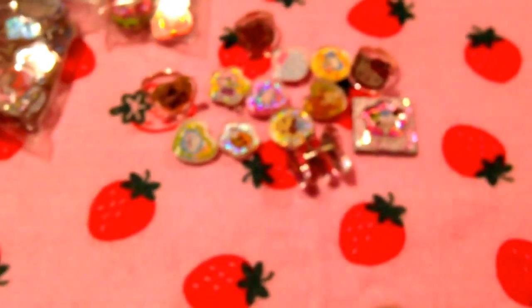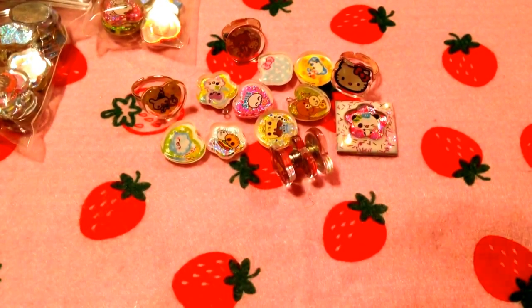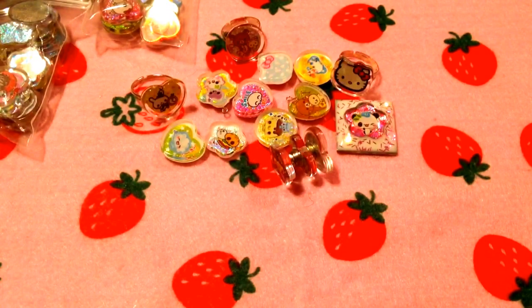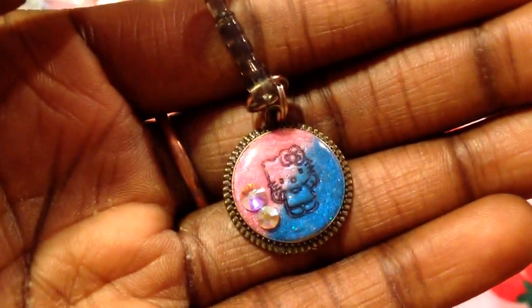I just wanted to do a little small update on what I made with my PVC stickers because it's a cute way to use them up — especially the rings, the rings are my favorite. And I wanted to share this little piece that I made inspired by Crafters Delights and her tutorial, and it is Hello Kitty in a bezel.